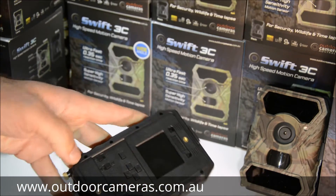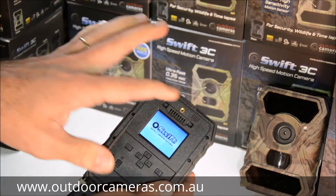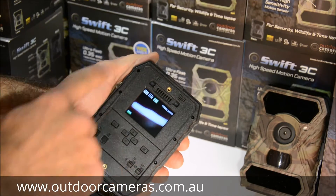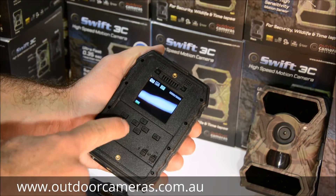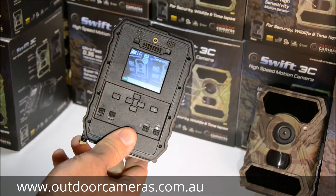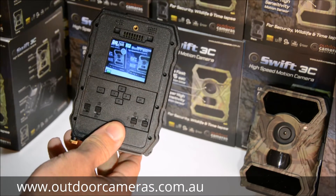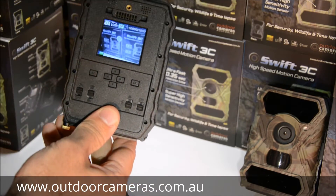Turn your camera on and hit the OK button — that brings up the logo. Switch on, hit OK, and that brings up the logo and then the menu. This will show you what the camera is looking at, so through the viewer you can see the angle it's covering and work out the area you want to monitor.